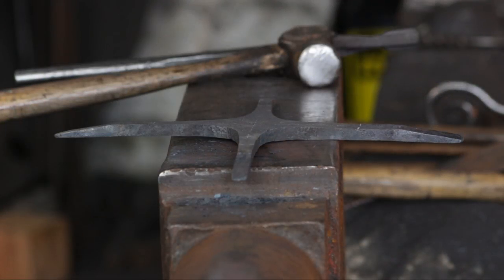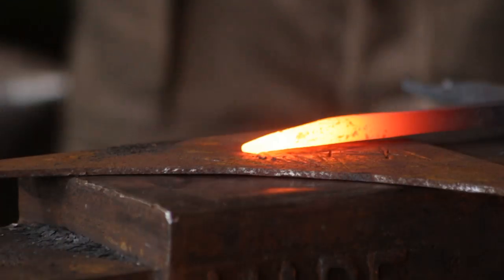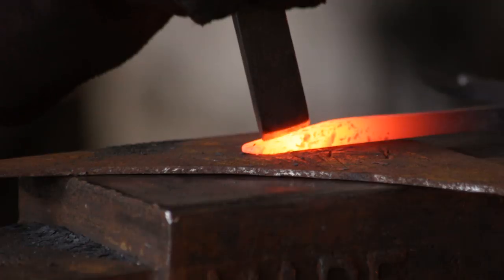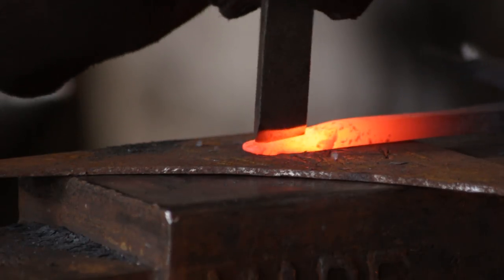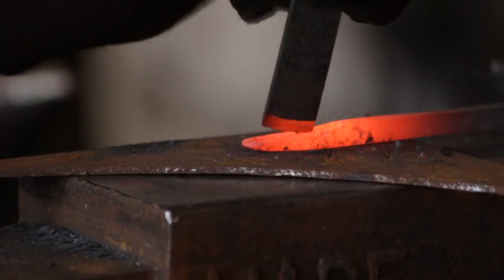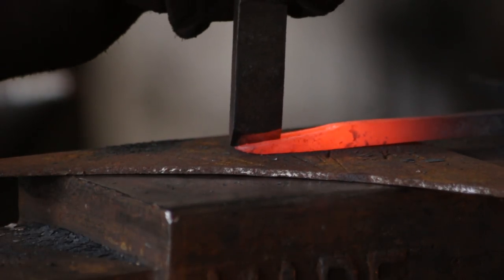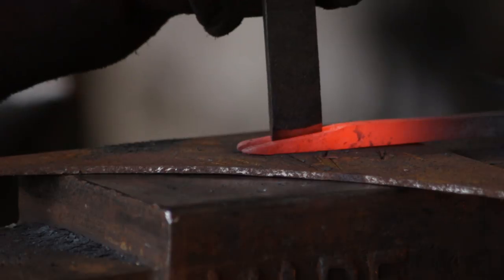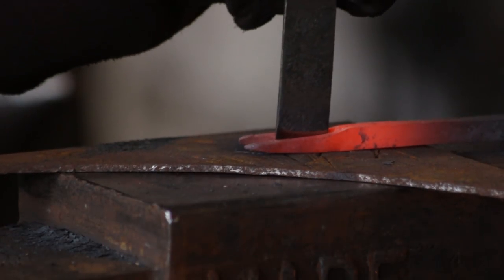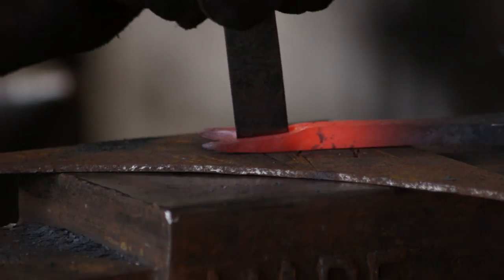At this stage I will then take a chisel and using a piece of annealed mild steel I will split that taper in half. This is going to become the horns of the bull. You can split this in a single heat — it's quite a short length — and you end up with something like that.